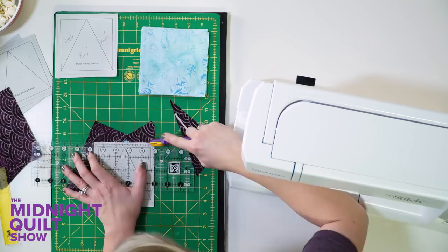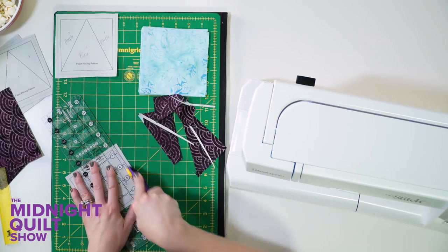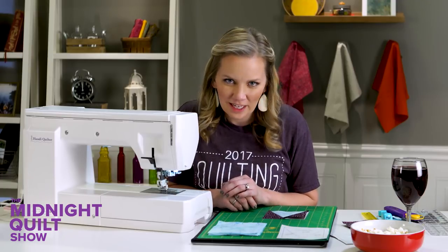Trimming your block is as easy as cutting right on your line, and then you're left with a beautiful, perfectly paper pieced block — unless something didn't go right.